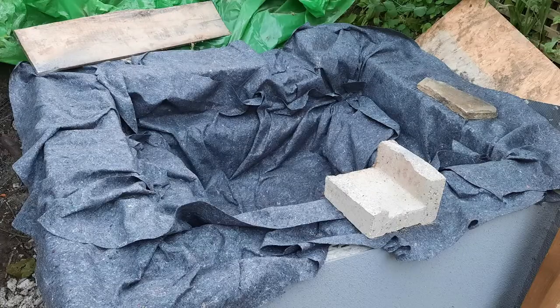Next I got an angle grinder and removed any sharp edges from the inside of the pond before putting down the liner. This is the underlay, which is made of a kind of woolen felt fabric, so I just put it all in there making a nice soft base.